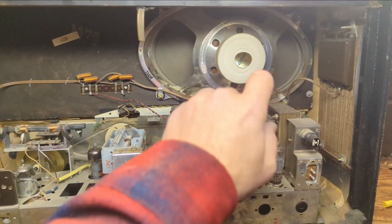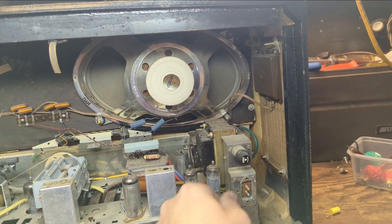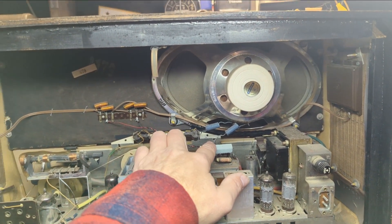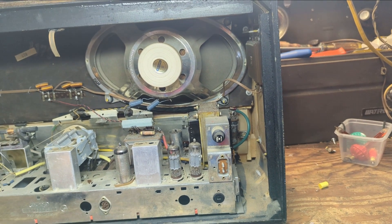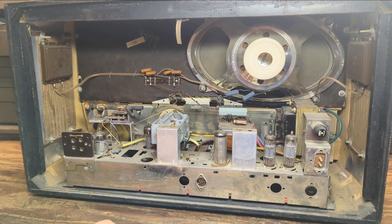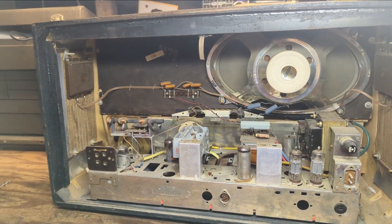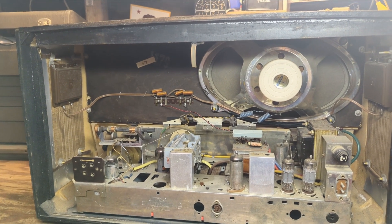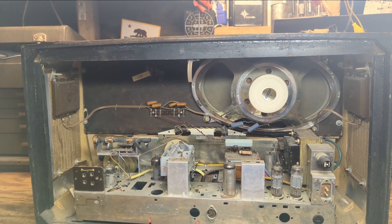It's got a pretty big, beefy speaker. It looks like it does have a fuse, which is good to see, and it's been worked on — that's an American fuse, not original. A lot of people, Americans especially, are scared of working on these sets because they feel they're way more complicated. They're really not — they're just a different flavor of manufacturing.